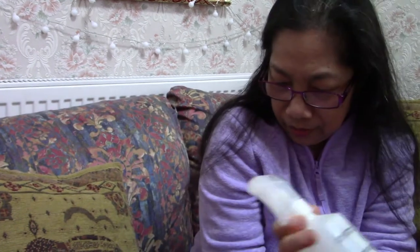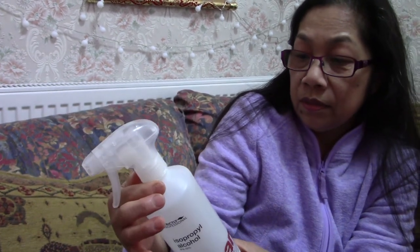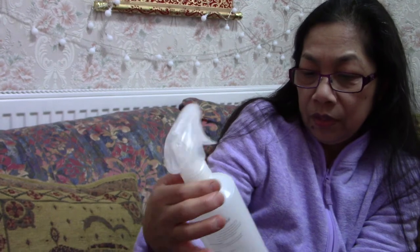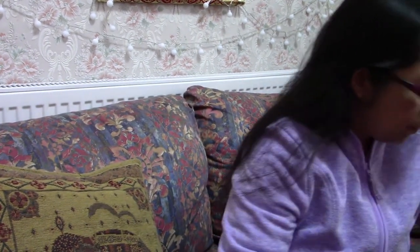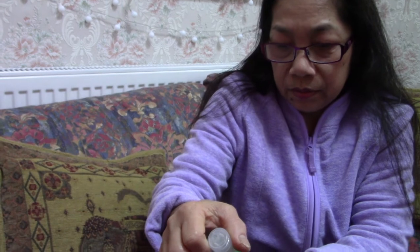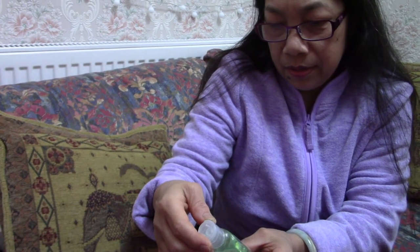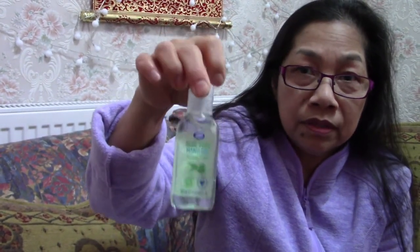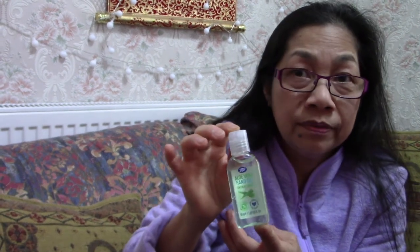I'm going to spray my hands before taking it out — I've got this isopropyl alcohol spray, it's 70%. The hand gel is also 70%. Get something like this — 70% or above — because above 70% is more effective; it kills the virus.